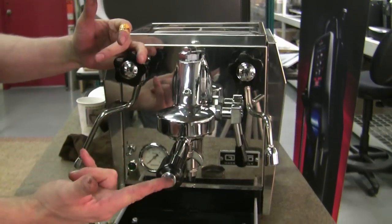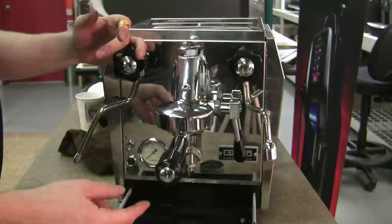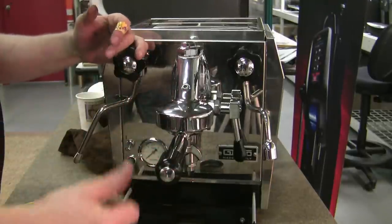You get a nice tight fit. Notice that after putting in the little spacer, it sits very straight.